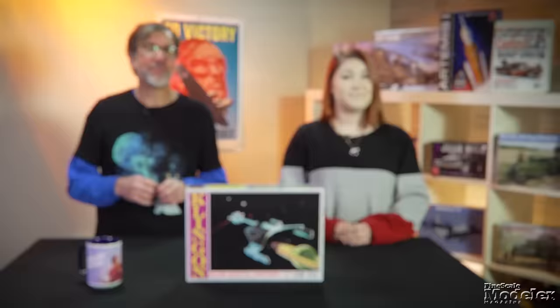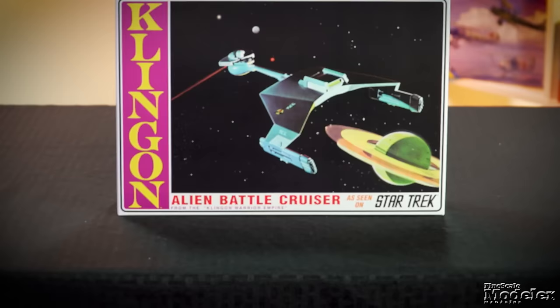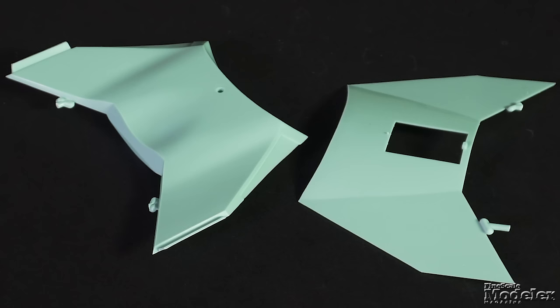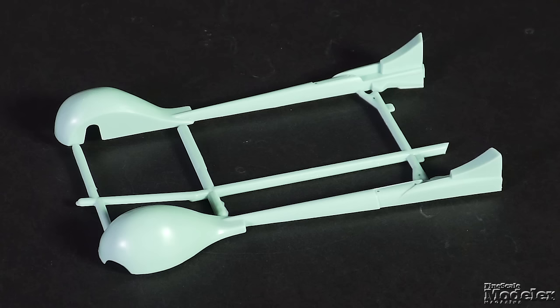For the first time since 2011, it's back in beautiful retro packaging. Typical of Trek kits, especially the early ones, there aren't a lot of parts molded in this delightful green plastic. The main hull is split in half, and true to the filming miniature, is pretty much featureless.